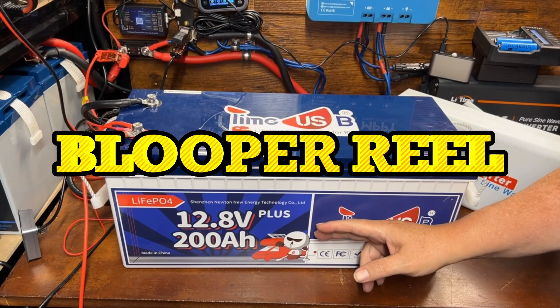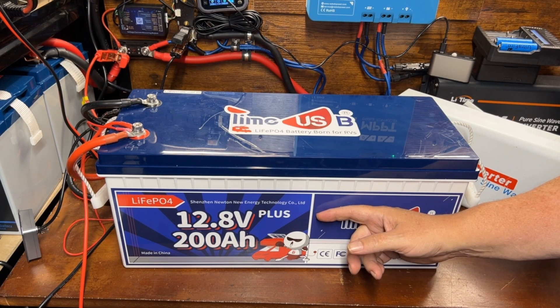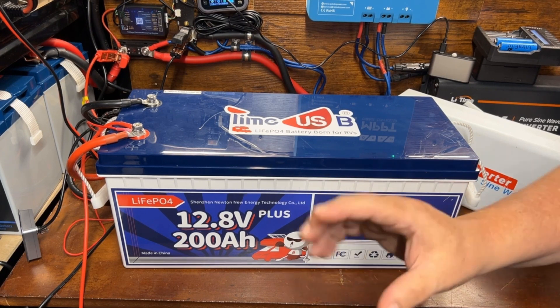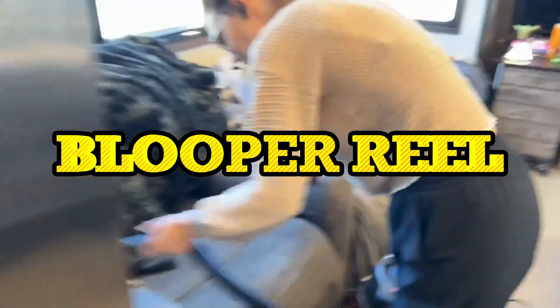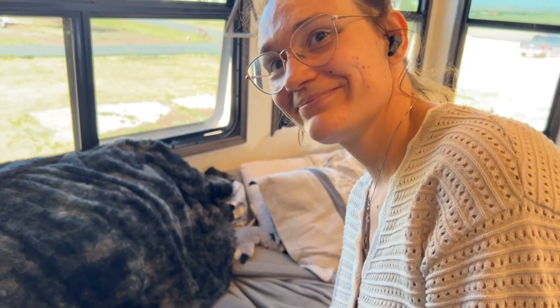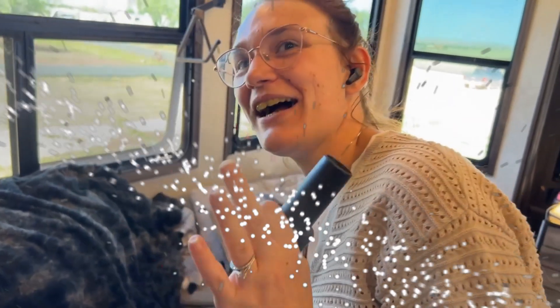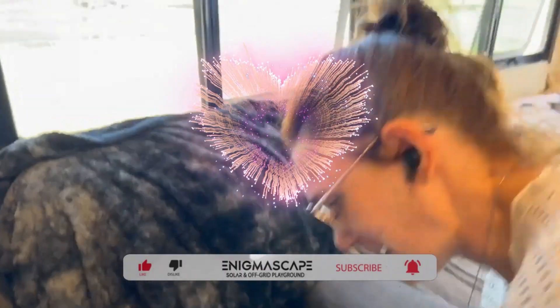If you wanted to know what a vacuum cleaner sounds like in the middle of a YouTube battery review, well, there you go. Thank you for your commitment to letting nothing get in your way while cleaning, including recording a YouTube video. I appreciate you. I love you.